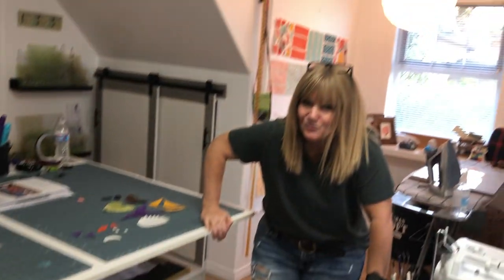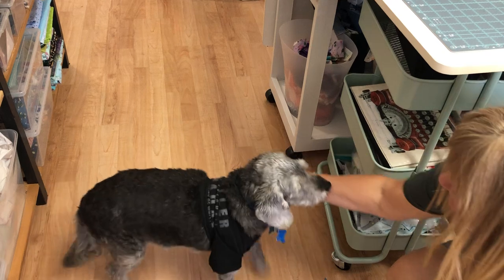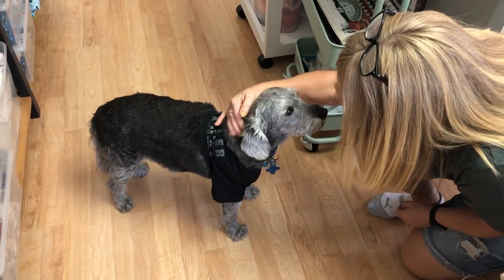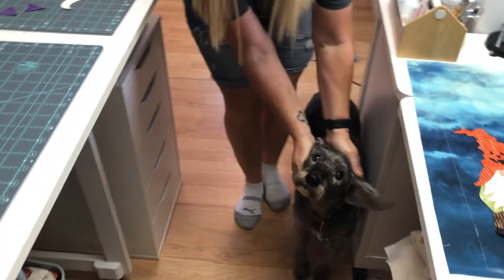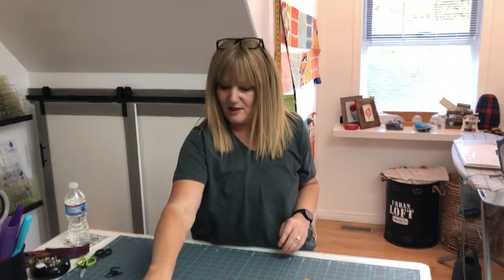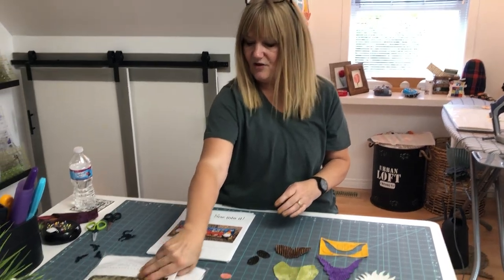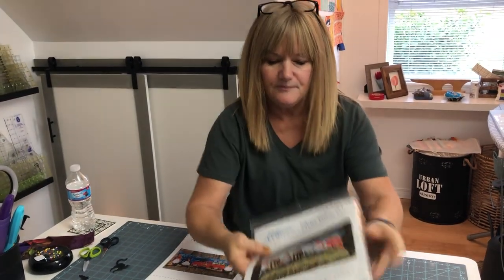Hi everybody, welcome back to my sewing room! There's Blorny — he has a sore and he started looking again, so we had been discussing this shirt that has a little pocket in it. There's Dublin too. It's a beautiful October; it's hard to believe Halloween isn't that far away.